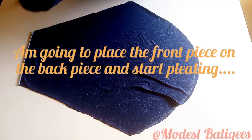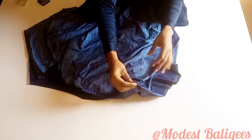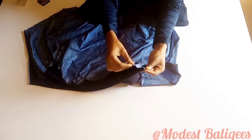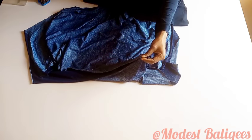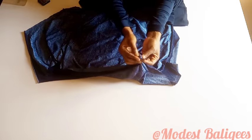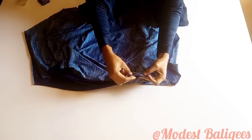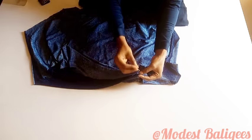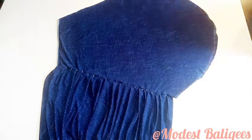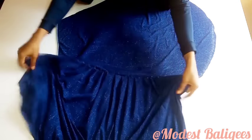Now coming to joining the hijab pieces — this is the back piece. I'm going to place the front piece on it and start pleating. Basically I'm pleating the diagonal line of the front piece to the diagonal line of the back piece, forming pleats and pinning them down. I formed the pleats on one side already. If you are new to sewing or don't know how to form uniform pleats, I'll explain the process now.